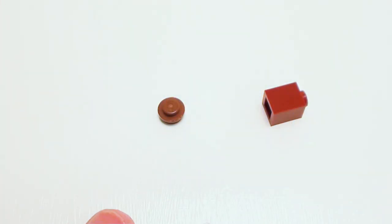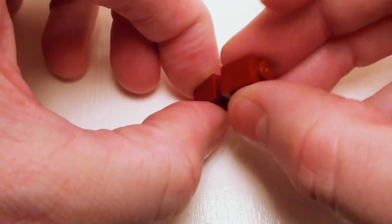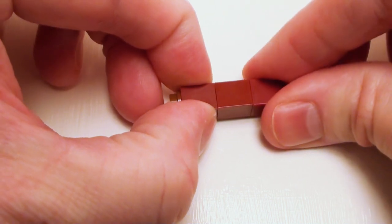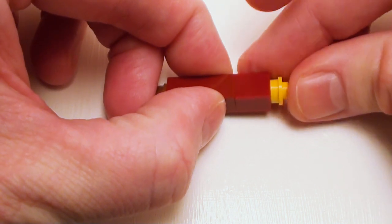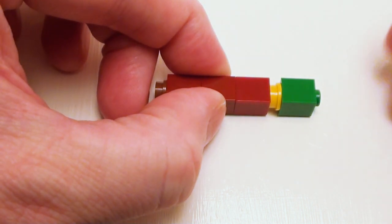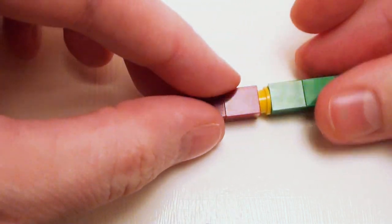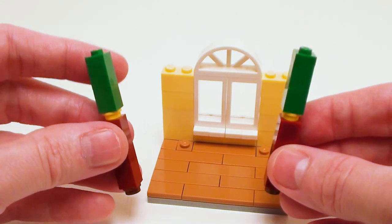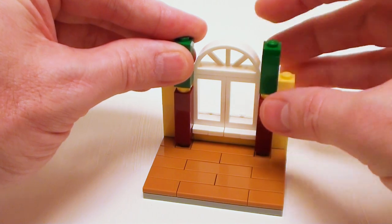For our curtain, start with a stud and set down several one by one bricks on top — we're going to start with three here. I'm going to set a stud right on top of these bricks, then proceed with two more one by one bricks, and crown this off with a one by one plate. Let's make two of these. Now let's drop our curtains right on the studs — that's what those one by one plates were for.